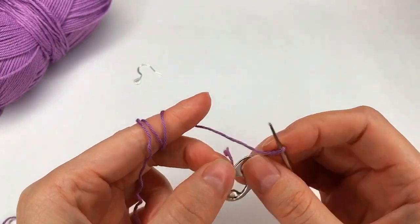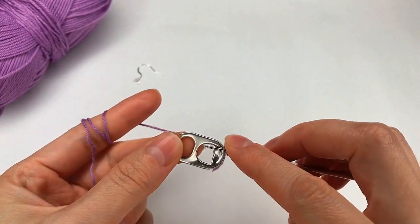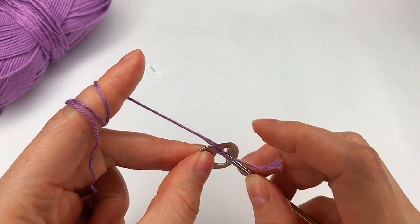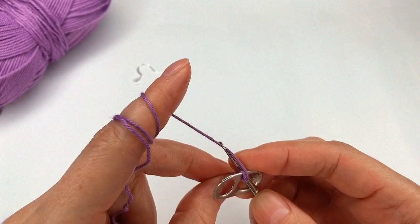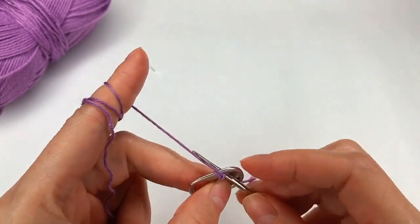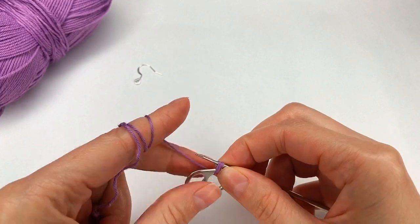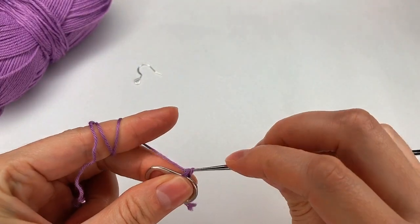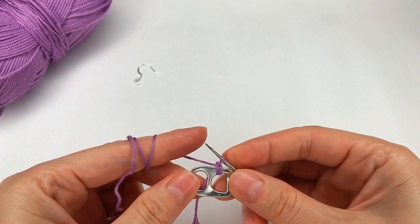I go with my hook right here. I grab the yarn and pull through. Now grab the yarn and pull through both of my loops. So I made a single crochet right there.